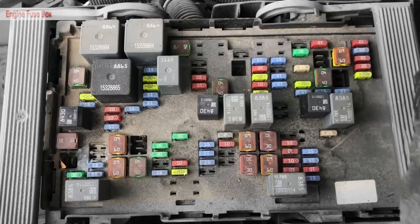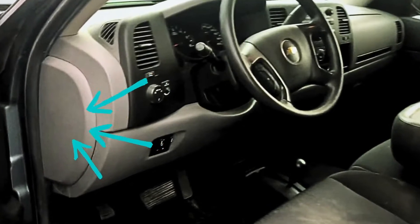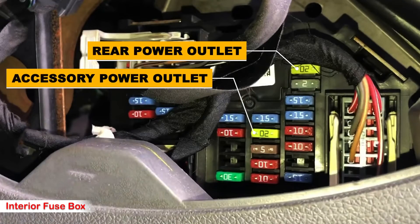Next, you will have two more fuses to check, located in a small fuse box in the driver's cabin. The first fuse to check is fuse number 2, a 20 amp yellow fuse responsible for the rear power outlet. The last fuse to check is fuse number 16, also a yellow fuse in the middle of the fuse box, responsible for powering the accessory power outlet.